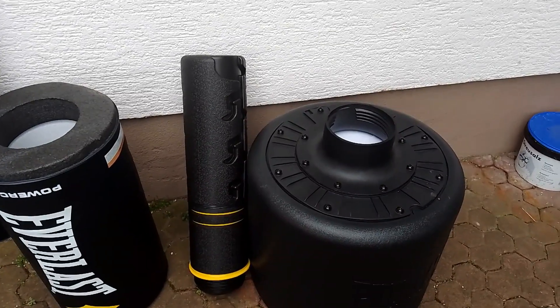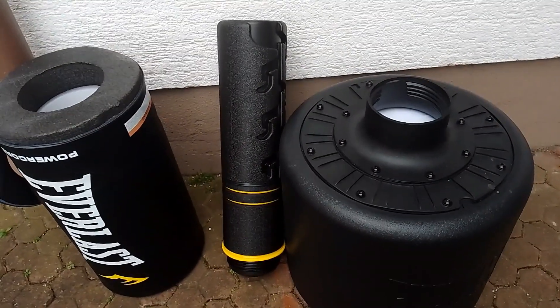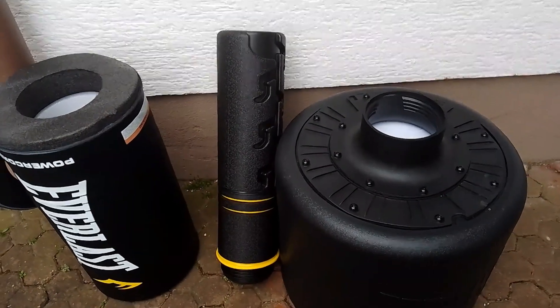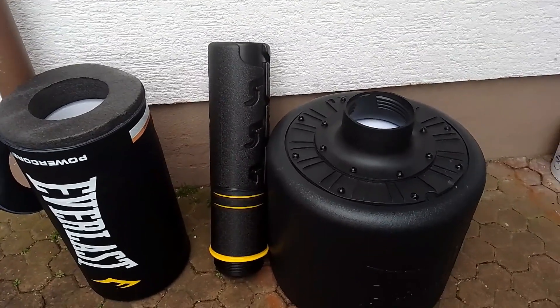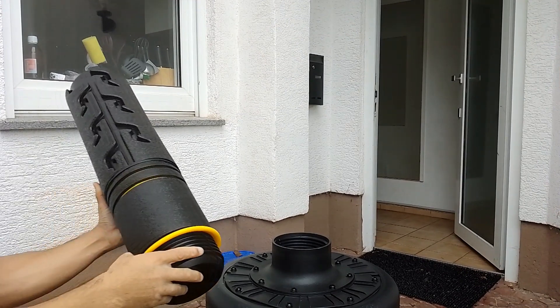I'm going to give you my pros and cons and I want to go ahead and use it so you can get an idea of how it looks when it's been punched and kicked. Granted, I am a beginner martial artist so my techniques aren't perfect.